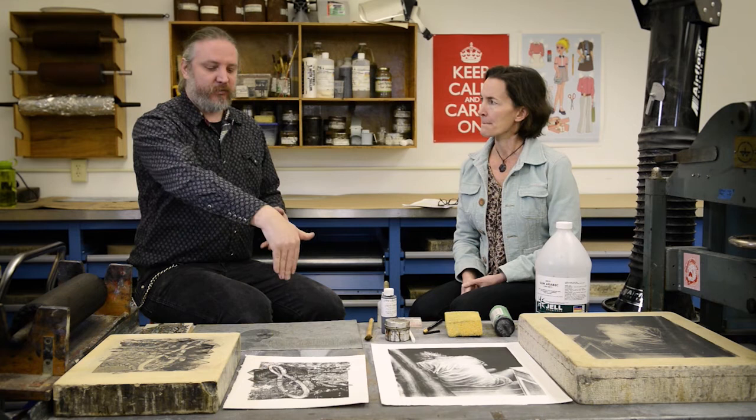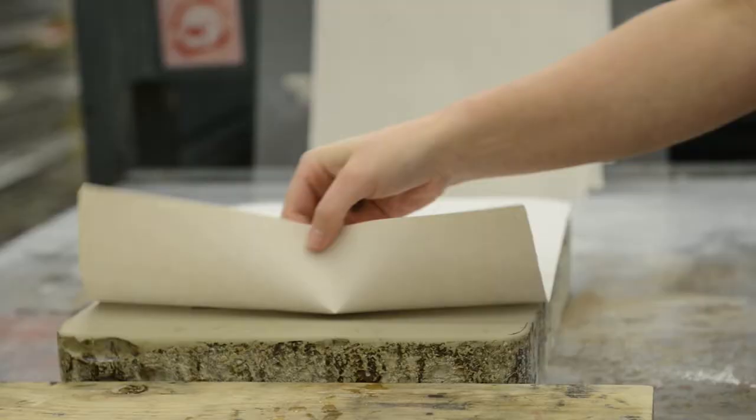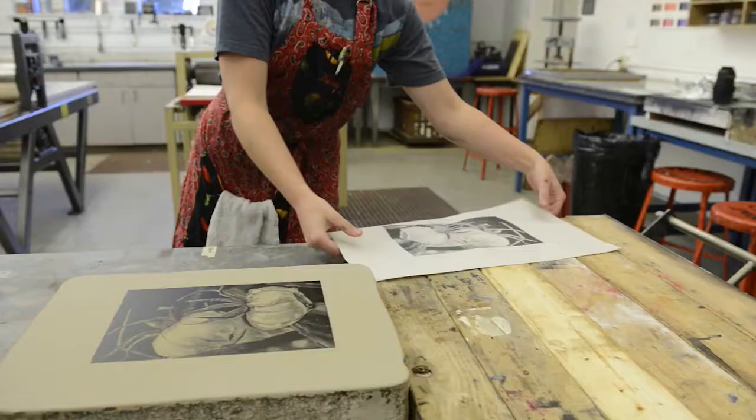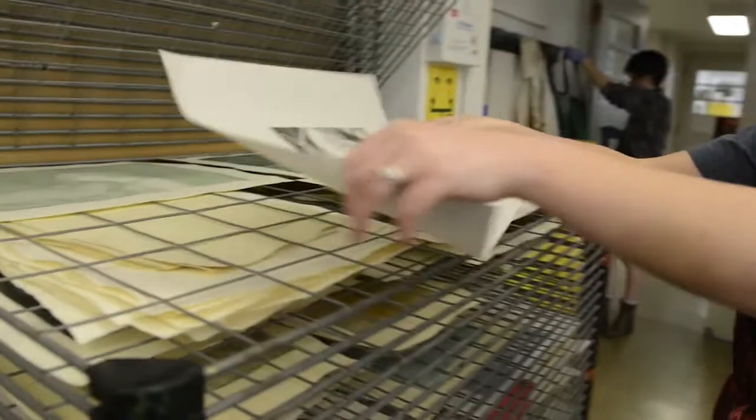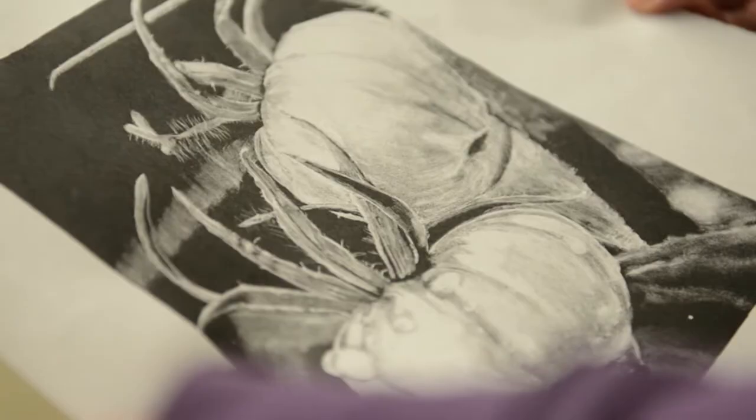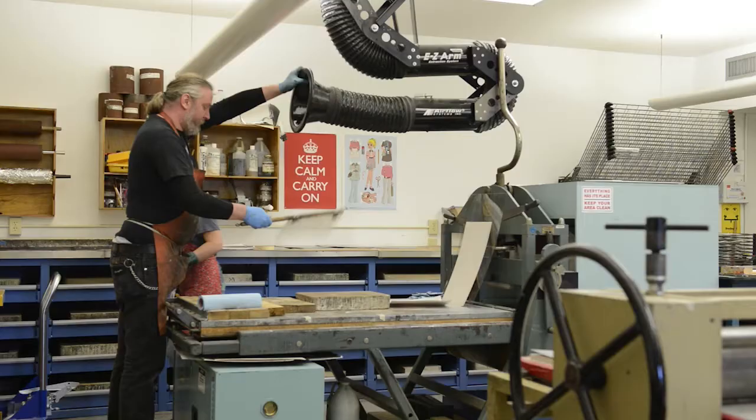With intaglio, the blankets have to force the paper down below the surface with a lot of pressure — that doesn't have to happen with lithography. This allows for much faster printing. To pull an edition of intaglios would be an affair that could take a day, two, or three depending on the size of the edition. But in lithography, because of how the ink is applied and because there is no wiping — you just roll it on — you can do a whole edition of a hundred prints in a day, with an assistant keeping the stone wet while you roll the ink. This is why lithography was ultimately born out of commercial necessity.